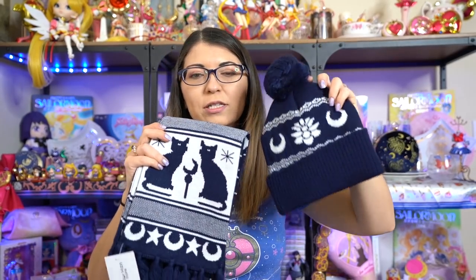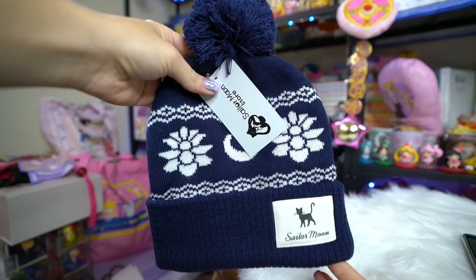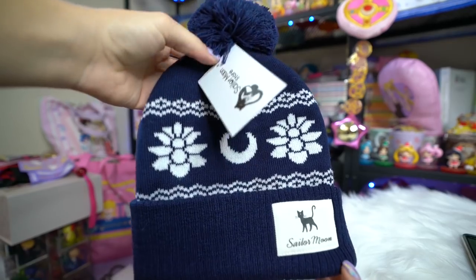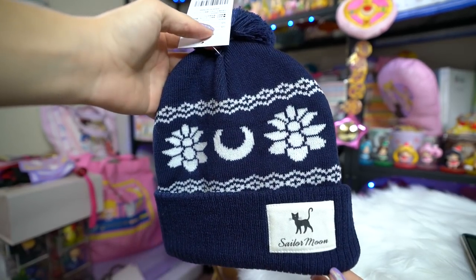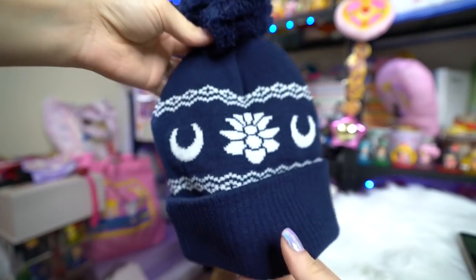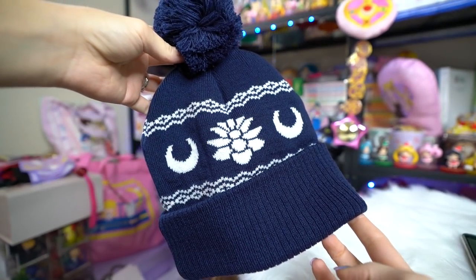These next two items go together. This is a Sailor Moon store exclusive hat that features little crescent moons, a little silver millennium crystal, and Luna with a badge that says Sailor Moon. You can tell it's from the Sailor Moon store because it's got the nice little tag right here. I think it's a little small for my head.